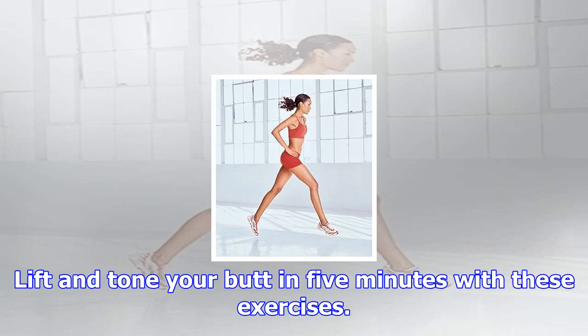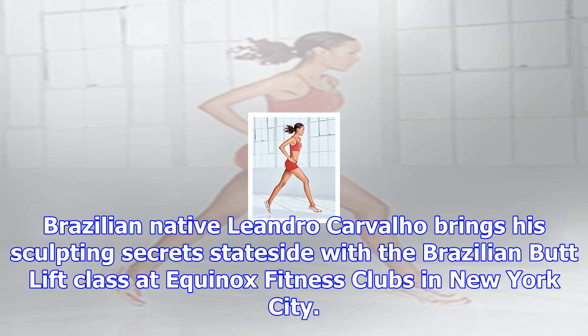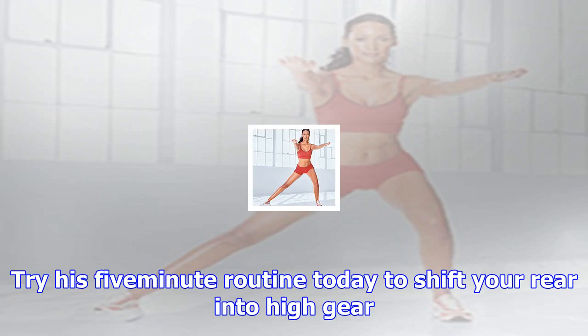Lift and turn your butt in five minutes with these exercises. Brazilian women are famous for their gorgeous bodies, but you don't have to go to Rio to get a beautiful butt. Brazilian native Leandro Carvalho brings his sculpting secrets stateside with a Brazilian Butt Lift class at Equinox Fitness Clubs in New York City. Try his five-minute routine today to shift your rear into high gear.